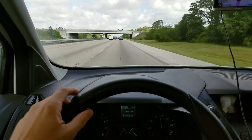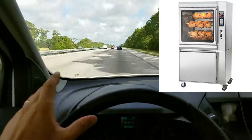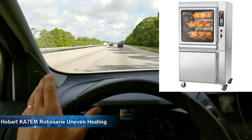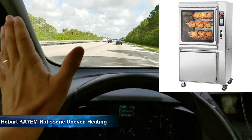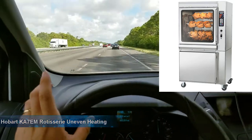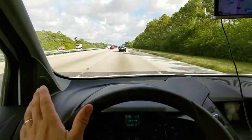Hey, Fryer Guy here, and we're going to another call. This particular rotisserie is a Hobart KA7EM. They're the world's worst rotisseries in my opinion. And this is a common issue, which is it is unevenly heating.